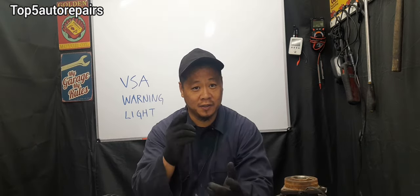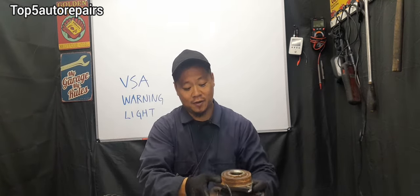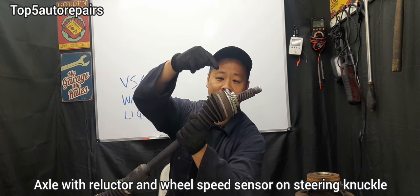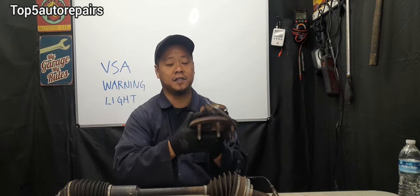In order for the VSA system to work properly, it's going to need multiple inputs. The most common problem is a faulty wheel speed sensor that may not be working properly. You may also have a faulty ABS control module or a bad ABS pump. Here's the wheel speed sensor — you want to check the connection, make sure there is no damage, and confirm the wheel bearing is working properly. Also make sure the reluctor on the axle is not dirty, as a dirty reluctor prevents the sensor from getting a proper reading. Remove the wheel speed sensor and check for metal shavings or dirt, as these can interfere with the signal and cause the VSA warning light to turn on.